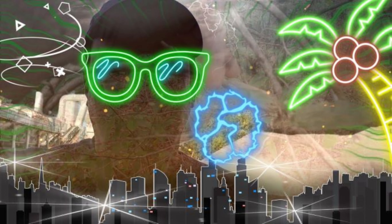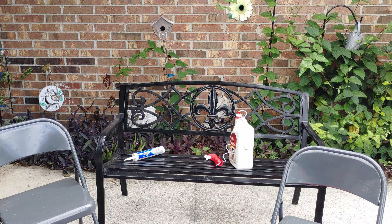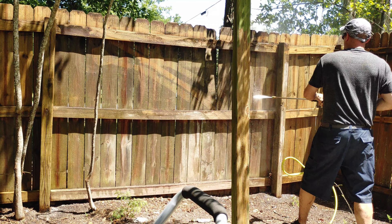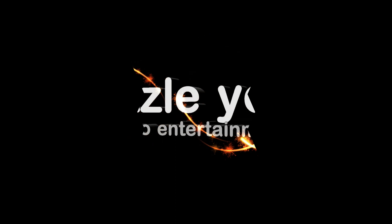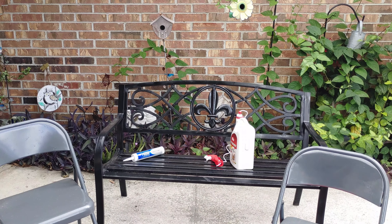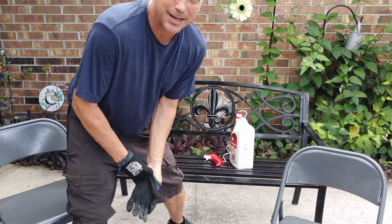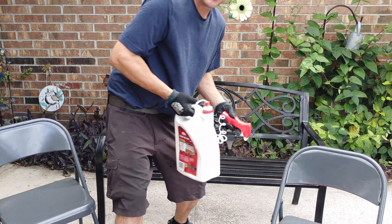My last project turned out great — see the seal I have all the way around underneath the house. They don't even do that in new houses. This is my channel, Dazzle You Does DIY, and I have another great project. We're going to be doing some spraying, but I'll let you check out some of my other projects too. I have three helpful tips about Ortho and bug spraying that you probably didn't even know.